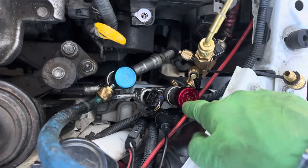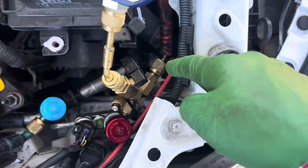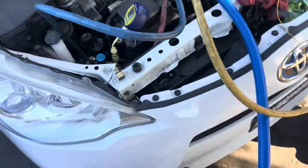So that's all it is — just the fitting. You see the fitting here. All I did was add a core removal tool with another core removal tool for protection for the gauge. That's it. And it's cool out this morning.